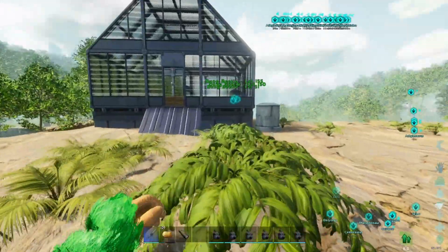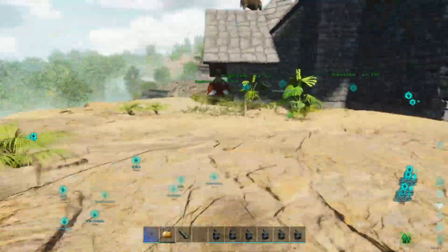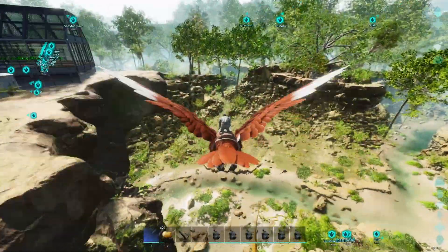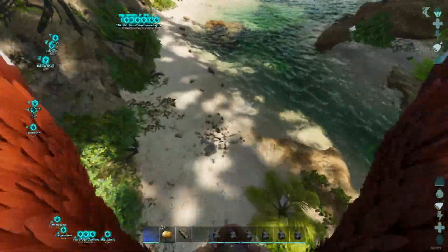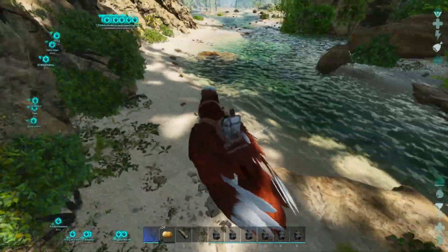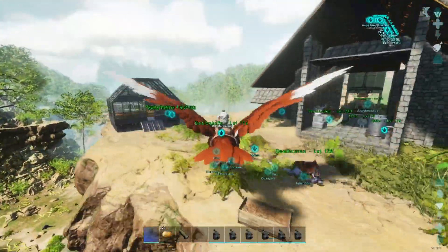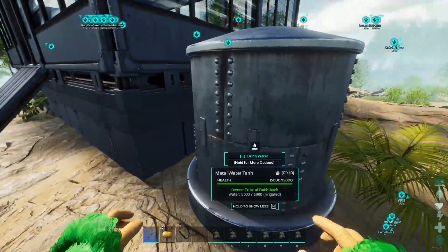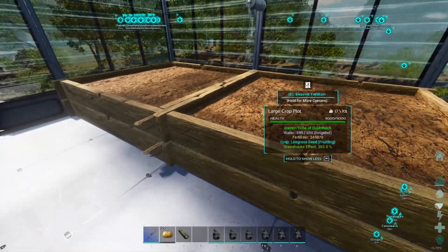It works the same way for greenhouses and water — I'll show you that now real quick. If we go down here, you can see a little pipe here. That holds water and will pretty much transport it in an AOE area, like a big circle, all the way up to here. This is a water catchment device or container — it has a bunch of water stored in it from downstairs and that can power your crops here.